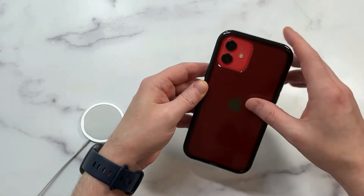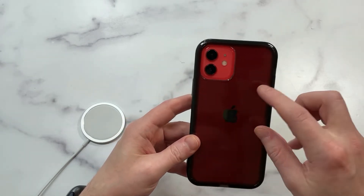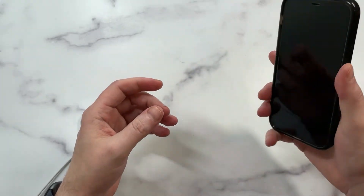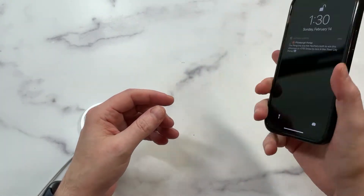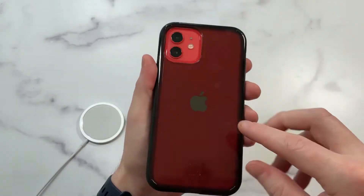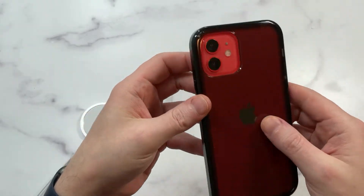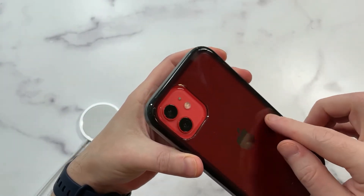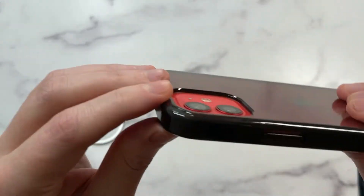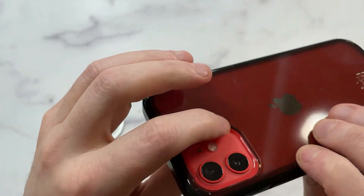It looks pretty good — like a smoky black color. I like what it does to the red, but you can still see the red popping through on the camera area. It's going to add some bulk to it, but overall it's got a nice feel and still keeps a lightweight profile. I do see some fingerprints accumulating, but overall you can still see the Apple logo clearly.